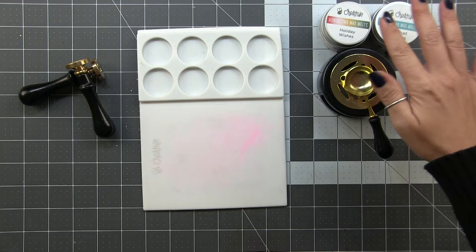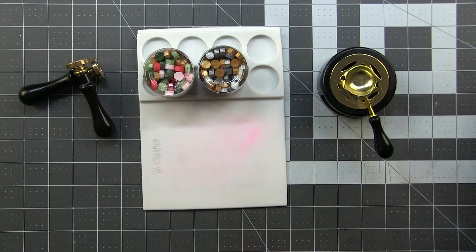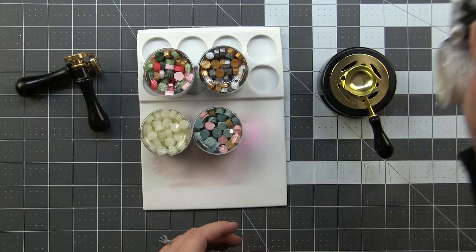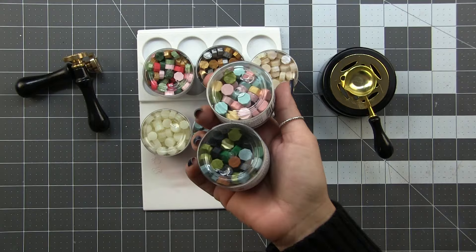Now let's look at the wax, because that is kind of the key to this. Honey Bee sells a bunch of different colors and mixes of wax beads — multicolored packs, metallic packs, and some you can use to mix with other colors to give a frosted or pearlized look. They also have a 'tuxedo' pack with black and white so you can tint colors lighter or darker, and a Precious Pearls mix that gives an opalescent shine to almost any color.